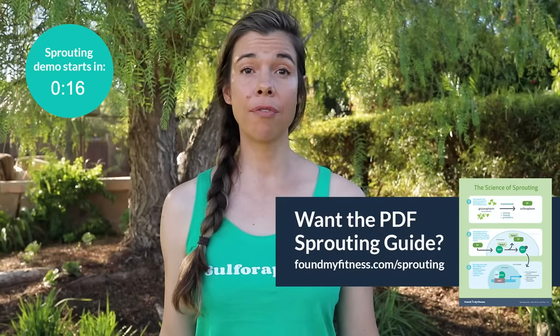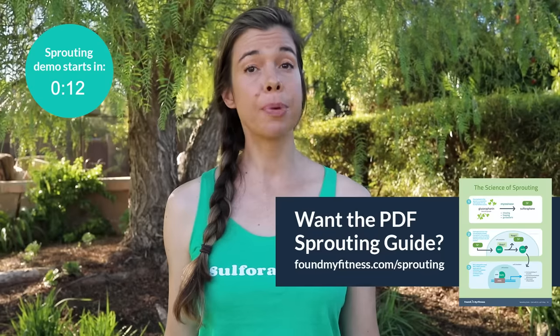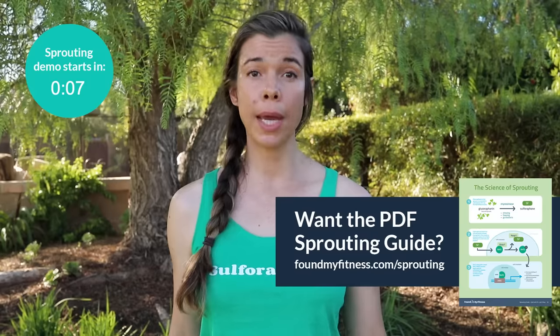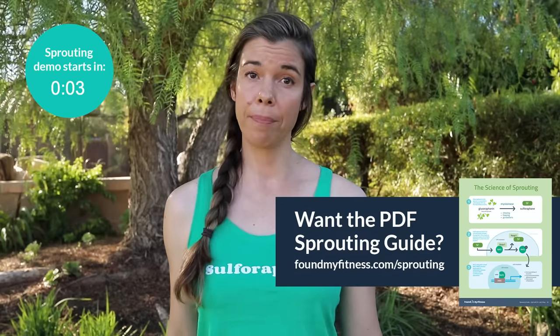Whether you're interested in getting more dietary sulforaphane without buying a supplement, or just producing healthy food for less money than you'd spend at the store, this video is for you. We're going to cover the supplies you need like sprouting jars, preparation — in particular ways to sterilize seeds — all of the steps involved including soaking, rinsing, how long you should sprout, and how you should store them. The basics. Let's get to it!